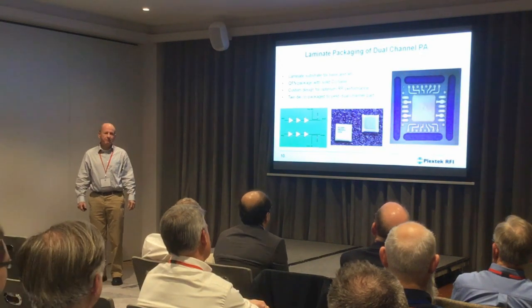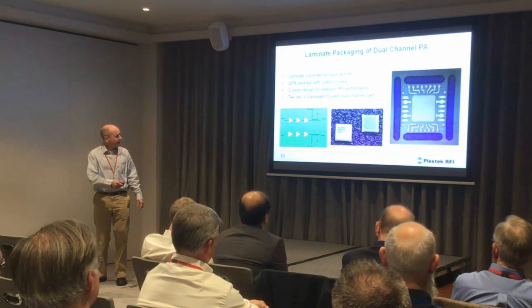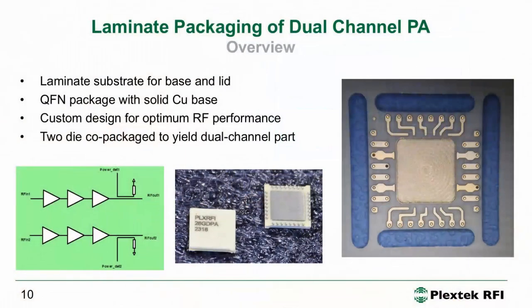This is the laminate package for the dual channel PA. This is the package base — you can see this is the thick metal bottom, a solid copper base that will be attached to the PCB. These are the DC tracking, very simple, coming out here. And these strangely shaped bits are the RF tracking. We didn't make it that shape because it looks nice — you have to carefully design that shape, and it is generally really easy to get it wrong. We spent some time cunningly crafting this shape and it works very well.